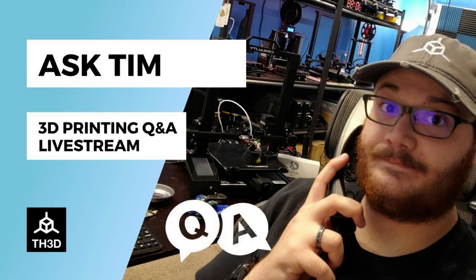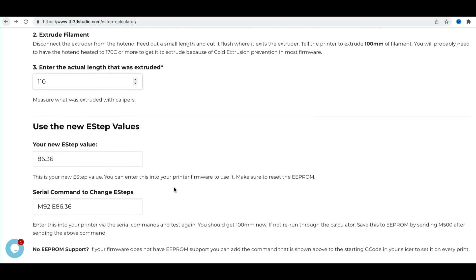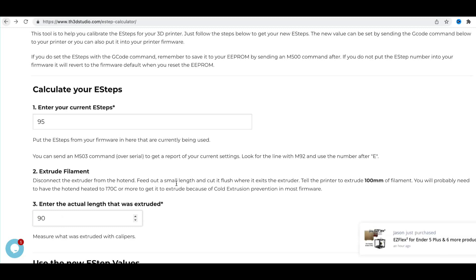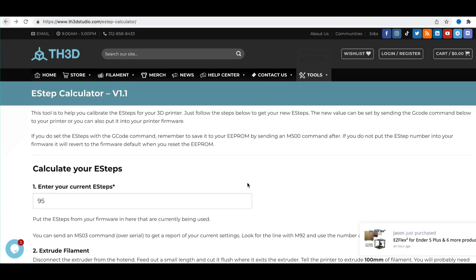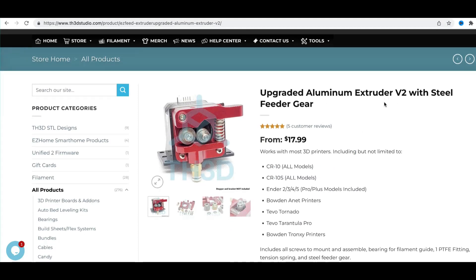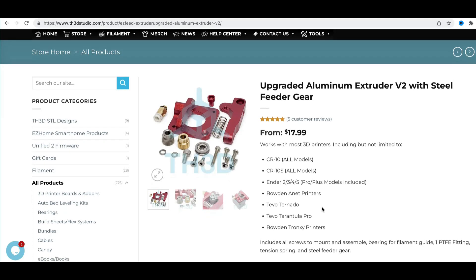I reached out to my buddy Tim over at TH3D, who have an excellent guide on calibrating e-steps. I did my calibration via a Raspberry Pi using OctoPi, but you can also use Pronterface. All instructions can be downloaded from TH3Dstudio.com. I did the e-steps and recalibrated as I was getting 103, repeating this several times to ensure correct values. Tim also suggested changing out the extruder for one of his tough extruders, which I already have installed on one of my Anycubic Cobra Pluses. The other alternative would be the upgraded aluminium V2 extruder. Thank you very much to Tim from TH3D.